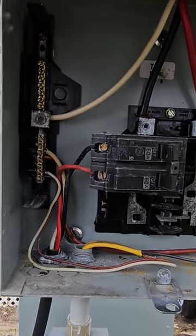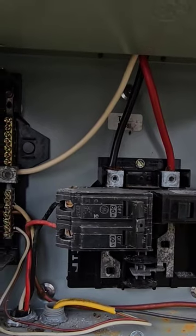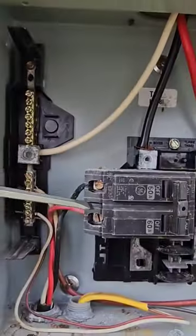After looking at this panel a little closer — that's where we got the lizard out of there — this is completely wrong, configured completely wrong. We have the main feeders coming in to these lugs here, and if you look, they have it doubled over in there, which is great.